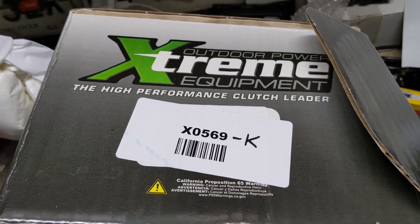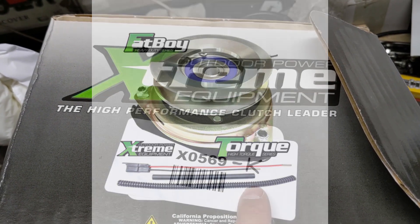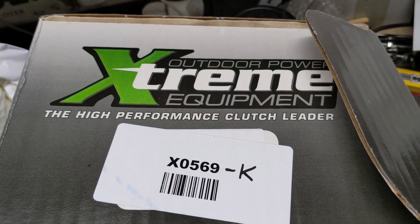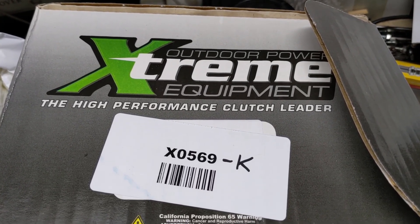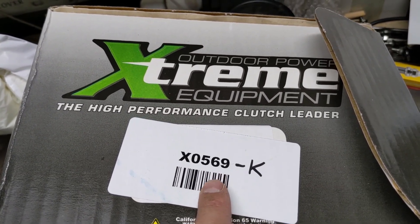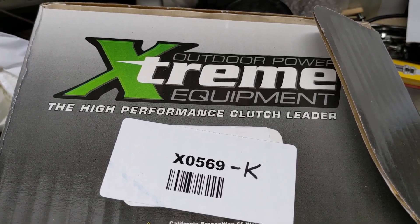Before wrapping up, if you want the PTO clutch with extra wiring, order the same part number but with a dash K — I believe that stands for kit, which includes a wiring kit with extra stuff you'd probably have to wire in anyway. For a savings of about $23 or $24, you can get just the PTO clutch by itself and wire it up with the connectors you already have.